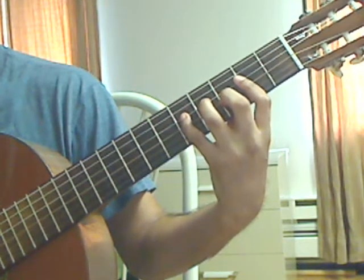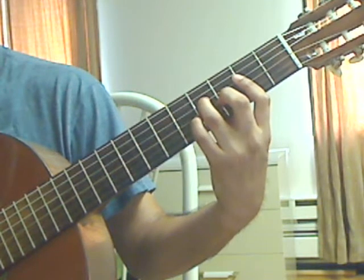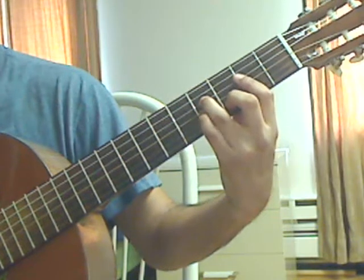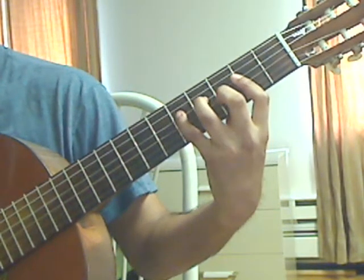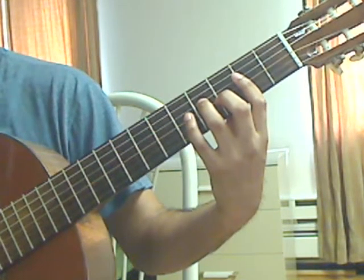Pinky on the 4th string, 5th fret — plug that, lift the pinky, plug 4th string, 4th fret. Measure 20 again. And that's it for this lesson, thank you.